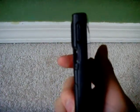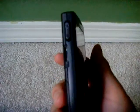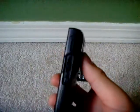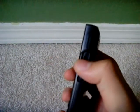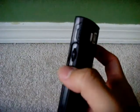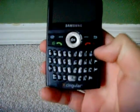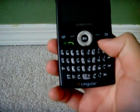On this side you got the volume rocker up and down, and the charging port — there's supposed to be a little cover there but I guess it fell off. You got the micro SD slot and a little wheel right here. You can click on it and go up and down, and there's a back button. You hold on that and it will probably go to the camera. Full QWERTY keyboard, home button, call button, end button.